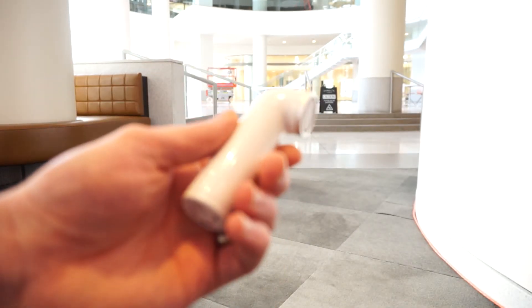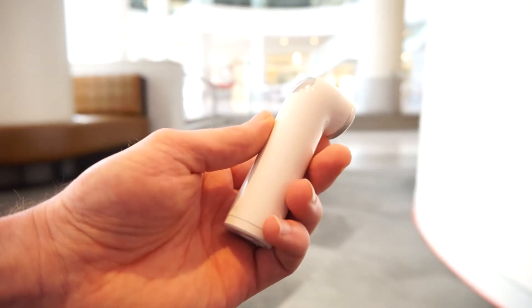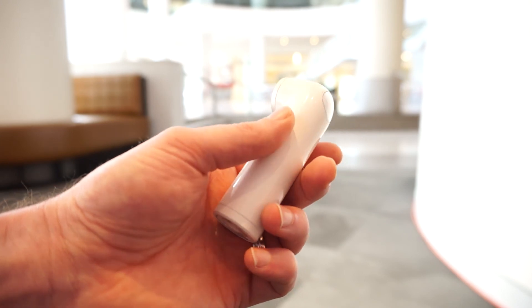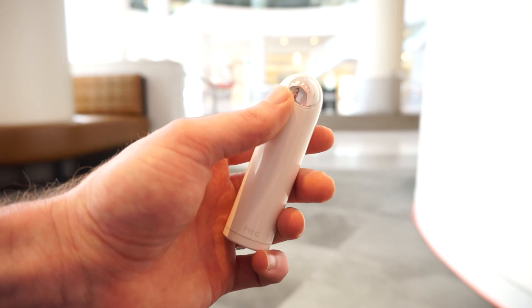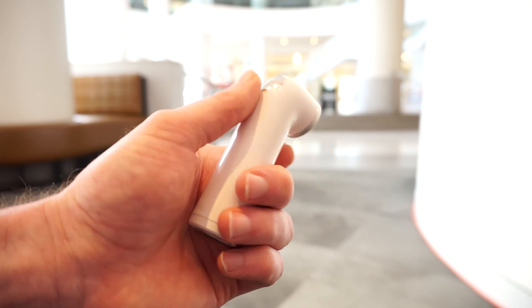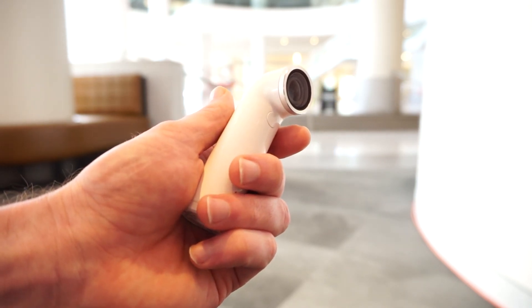We've been using the HTC Desire Eye and the pictures on that 13 megapixel camera are coming out a lot better than this 16 megapixel camera on the HTC Re. But that's what you'd expect — this isn't going to be replacing your point and shoot camera anytime soon. That said, the 146 degree wide angle lens does lend itself really well to taking some pretty neat wide angle pictures. If you know how to position the camera correctly you can get quite a dramatic effect, and that's our quick look at the HTC Re. Thanks for watching.